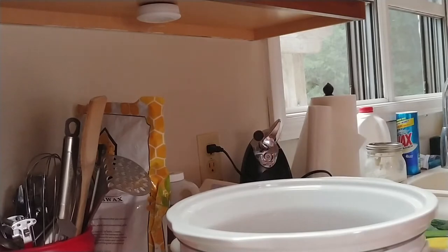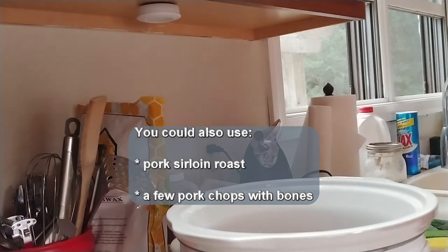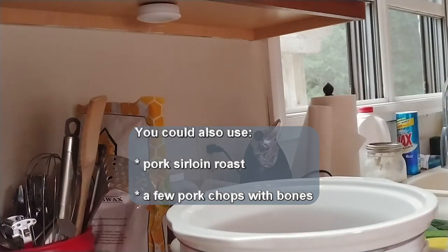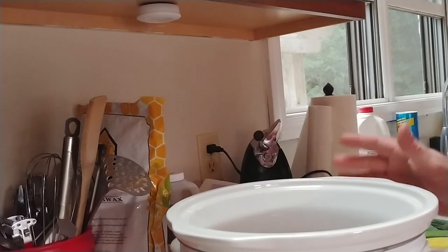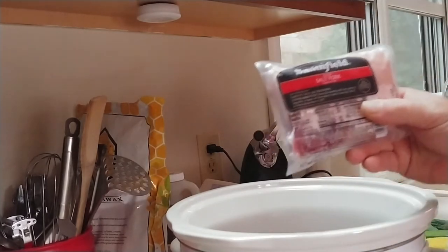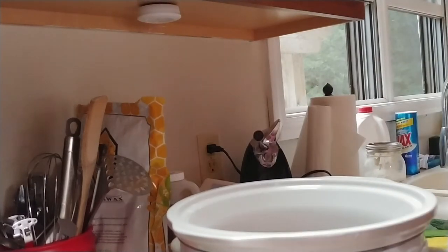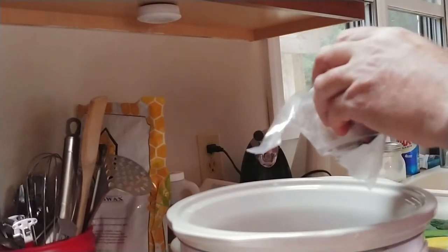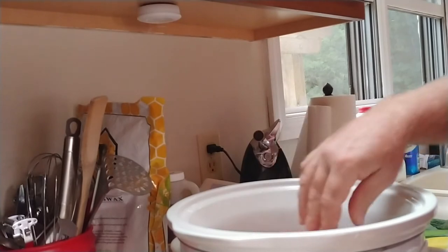The next thing you're going to want is a package of salted pork — this is 12 ounces. The amount of beans I actually used was a pound. Sometimes I'll make this as a double recipe and use two bags of beans and two of these, but it's just me so I'm only making one. You can also use something like pork loin if you want more meat, but I just want this salted pork.